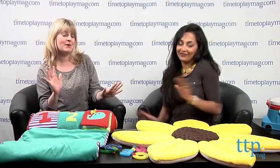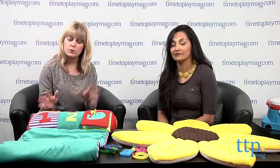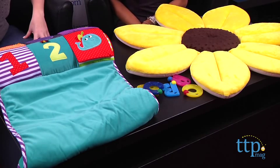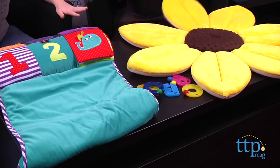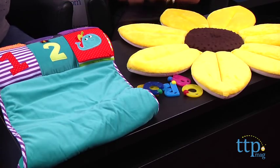Maria is here as our resident mom expert, and she's going to help us go through a lot of these items. We're not just talking about toys — we're talking about stuff that mom and dad will find very useful in the nursery, in the bathroom. Useful, design-forward, funky, friendly, and just nice.